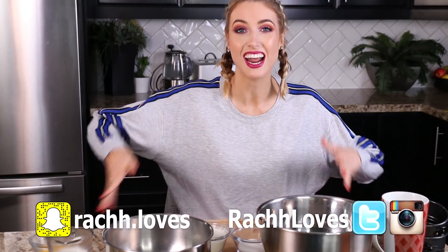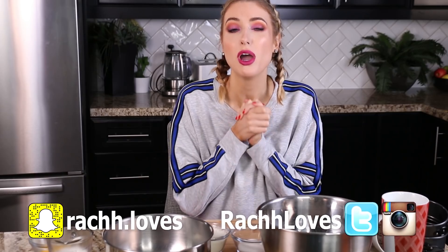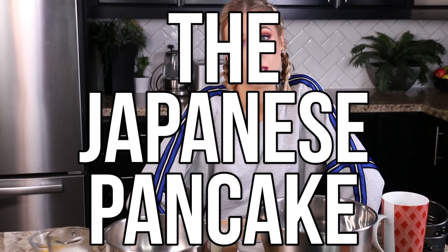Hello everyone, I'm back with another Tasty Tested. I had asked you guys in the community tab which kind of recipe I should test out next, and the overwhelming majority of you wanted to see the jiggly pancake — and I don't blame you. I'm pretty excited about it. So I thought today we would test it out, see how easy it is to follow the instructions that Tasty presented, see what it tastes like, and see if I can even make it jiggly.